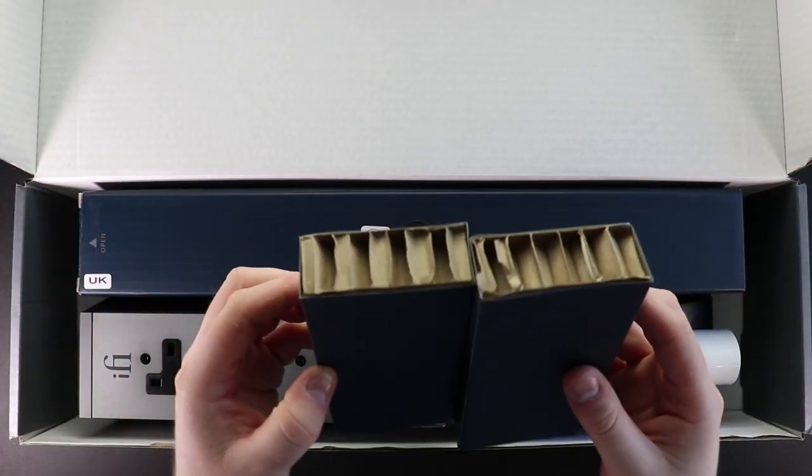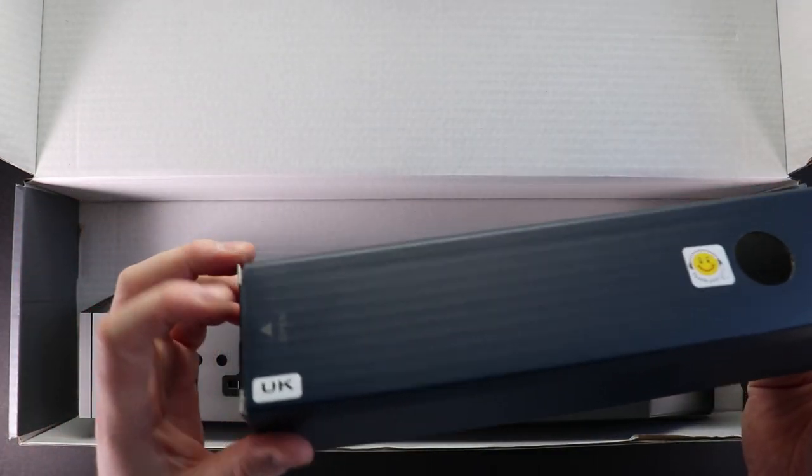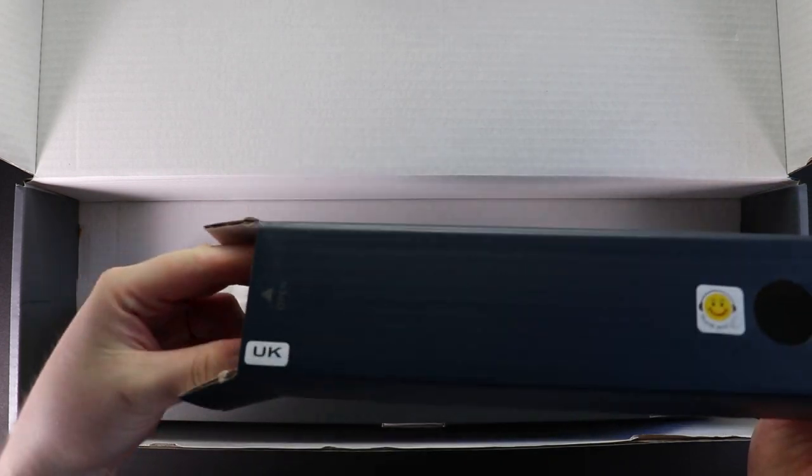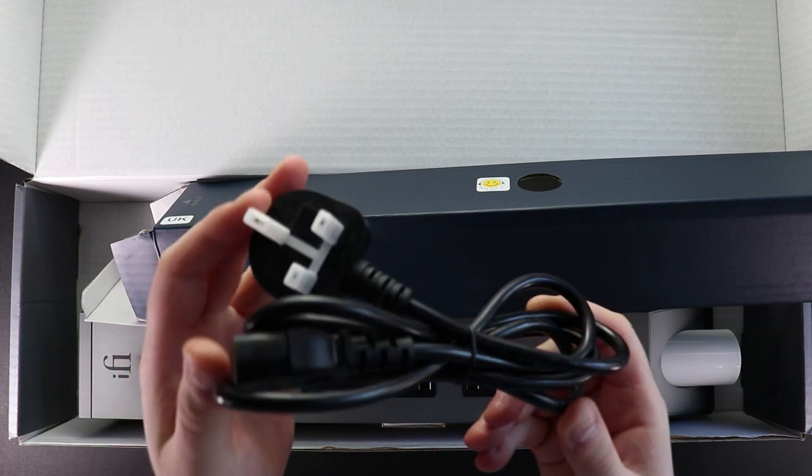There are also two side panels of cardboard that hold the Power Station secure during shipment, and finally an accessory box that holds the IEC cable depending on the version of the Power Station that you have purchased — for example, UK, EU, Australian, and US.